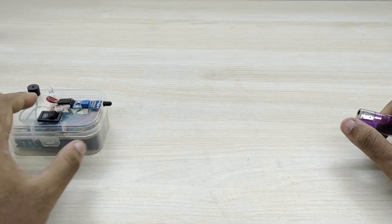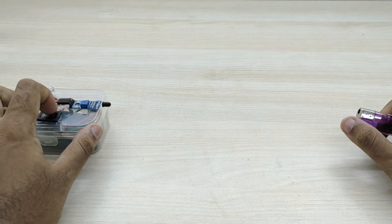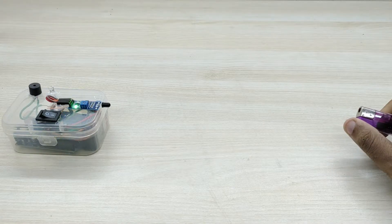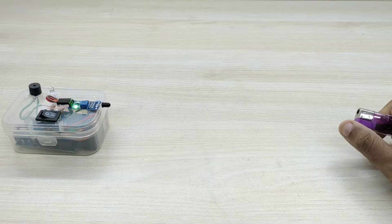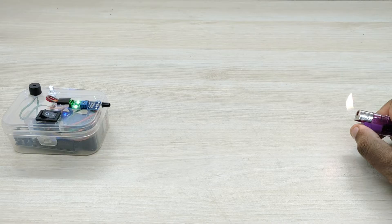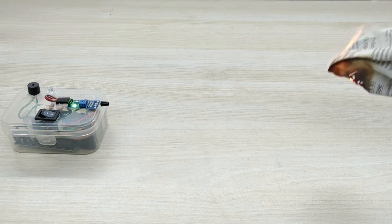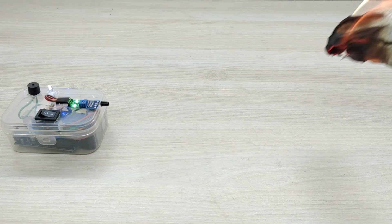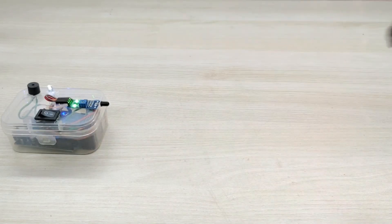Let us now test the working of the flame detector alarm. The alarm is triggered whenever it detects a flame or fire. A burning paper also triggers the alarm. The flame emits infrared radiations which are detected by the infrared sensor.